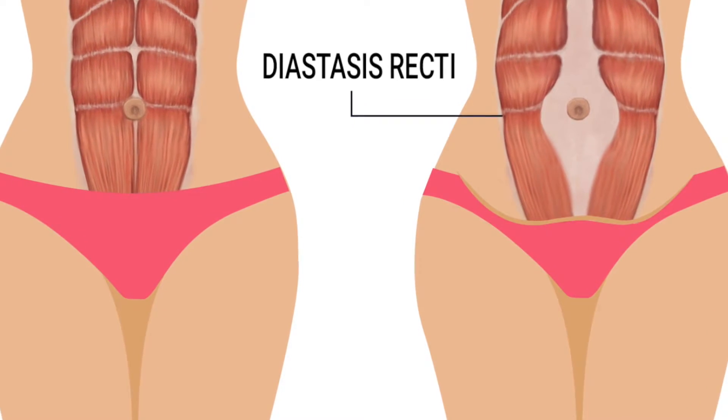If you don't already know, diastasis recti is where the tissue that connects your rectus abdominal muscles — your six-pack muscles — the tissue that connects those, the linea alba, it's a fascial tissue, gets stretched out from intra-abdominal pressure. Typically from pregnancy, those babies pushing out, it's got to make some room, and so this tissue stretches out. Because it's connected to those core muscles, they go along with it, so your rectus abdominals start to be shaped like this, and then it creates a poochy tummy look. I support women in closing that gap, getting it back together, and flattening their tummy.